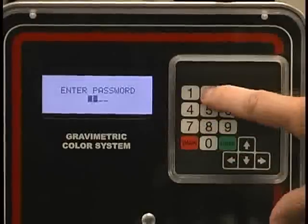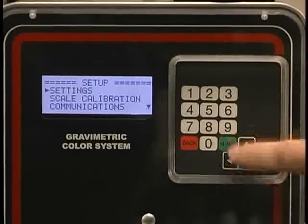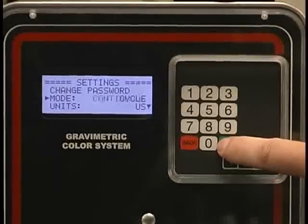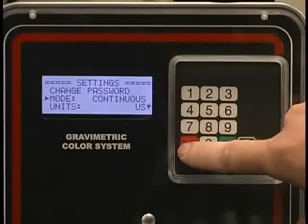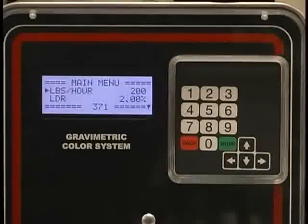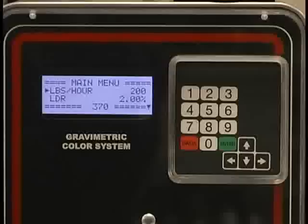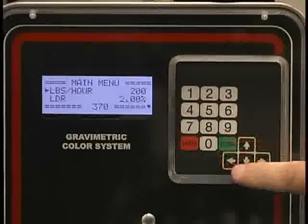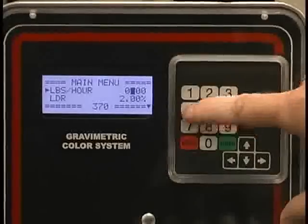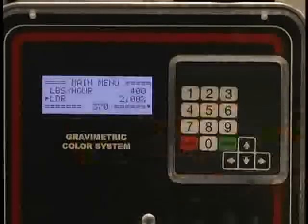We're going to go into continuous mode. So I hit settings, enter, mode of operation, page down to it, enter. I am in continuous — that's what I want. I back out. Now we're set on the main menu again. We have pounds per hour, which is continuous. I have a reading of 200 pounds per hour. If I wanted to change that to 400 pounds per hour, I could change it here with a leading zero.